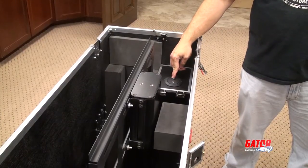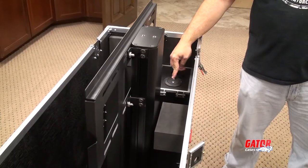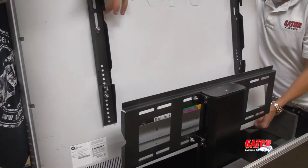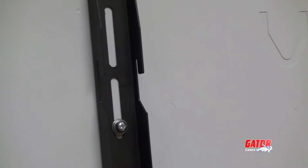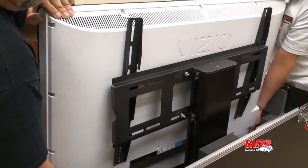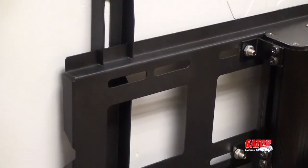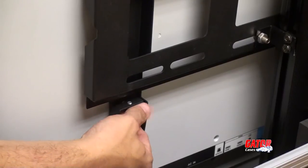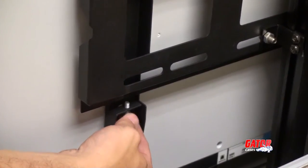Now that the mounting slats are properly secured to the display screen, you will need to activate the lift. Raise the lift until the mounting harness is fully exposed. For the next step, Gator recommends you get a helper — screens are expensive and heavy, and you don't want to drop it now that you are so close to protecting it with your e-Lift case. The mounting slats are designed to mate with the mounting harness by hooking them on the top rail. After the screen is resting on the harness, tighten the set screws that you put into the tabs on the mounting slats.